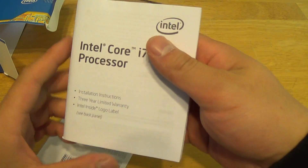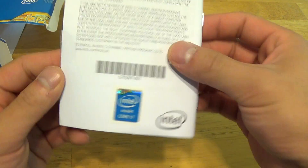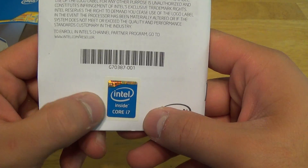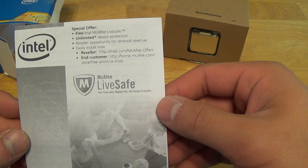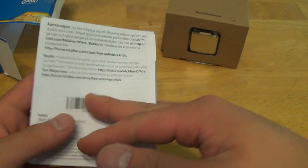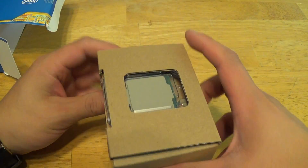Inside we got the Core i7 installation instructions — pretty beefy manual — as well as the Core i7 case badge with the Intel logo. We have a special offer from McAfee LiveSafe, just a small pamphlet. And then we have the processor itself here.